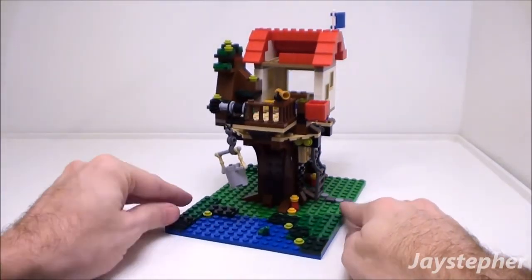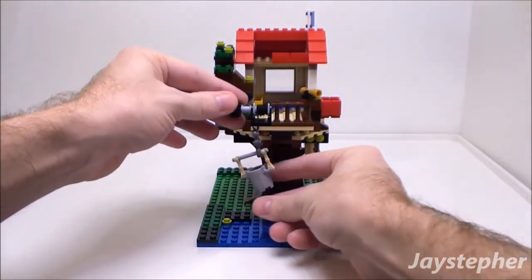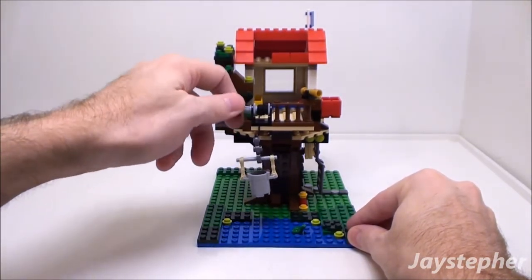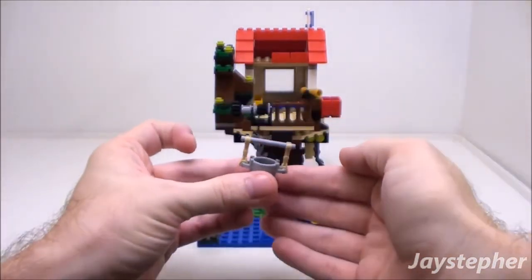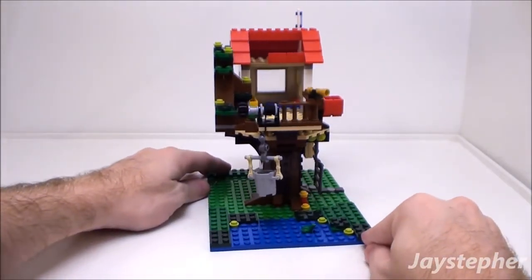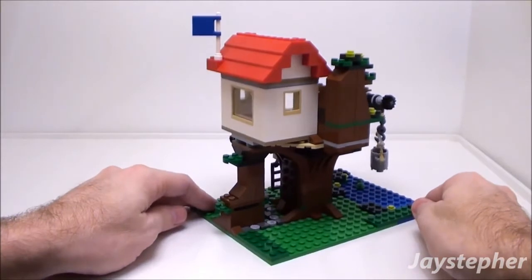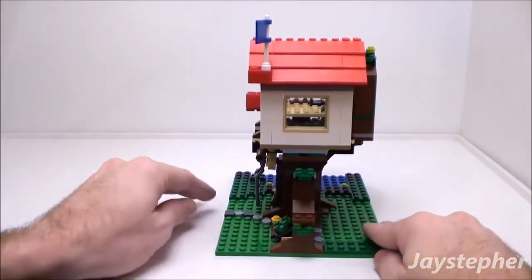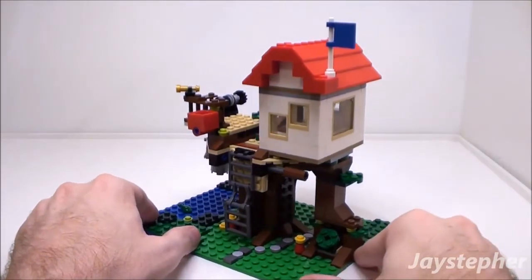In the front we have a pond. Here we have a winch with a bucket — it does lower into the water and raise back up, and the bucket can also be removed. Here's the back side of the treehouse — this is nicely finished off. Very nice. Got a flap style window and a nice blue flag on the roof.